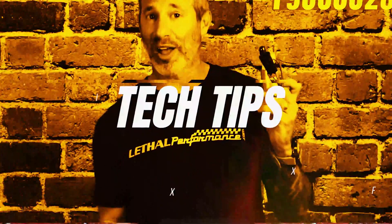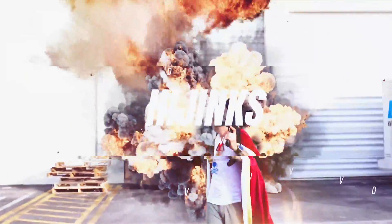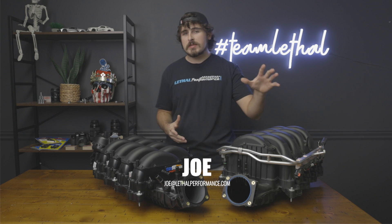It is time for more power. What's going on Team Lethal fans? Joe with Lethal Performance here, and today I'm going to be talking ported intake manifolds.